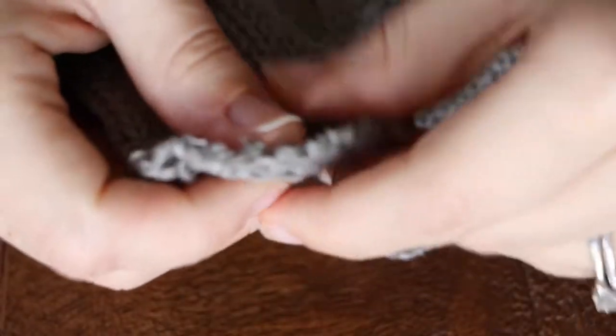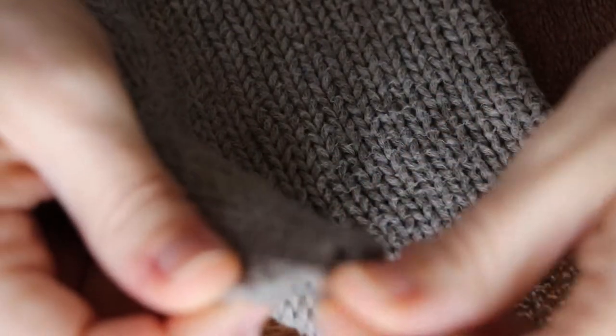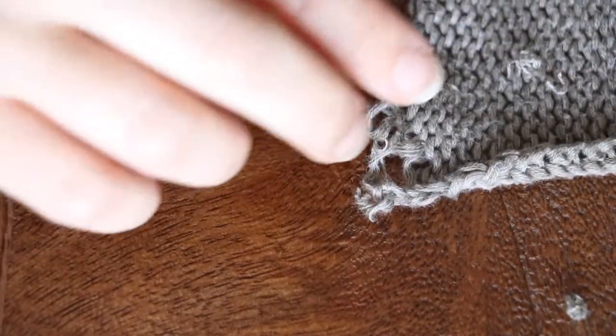Now it should unravel really, really quickly and easily. There we go — now I just have to start pulling on it and all the little strings will come apart. Now it'll start to go.